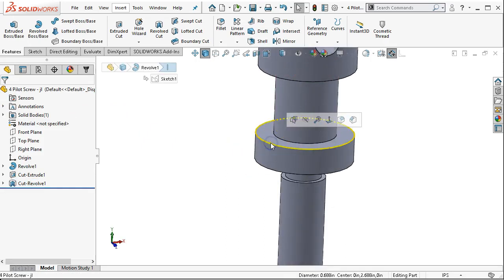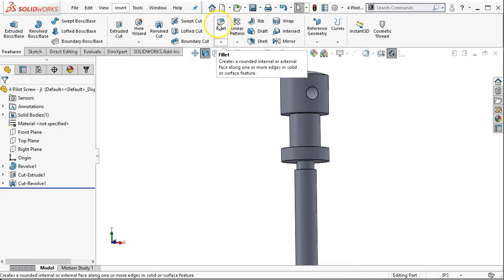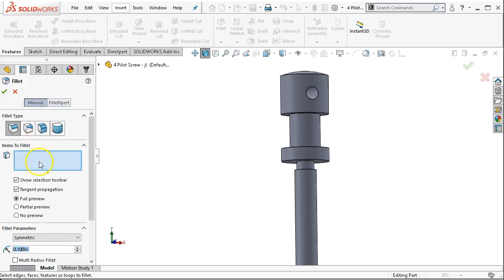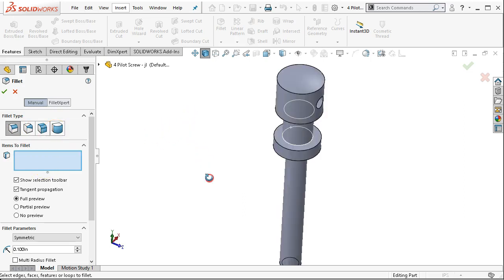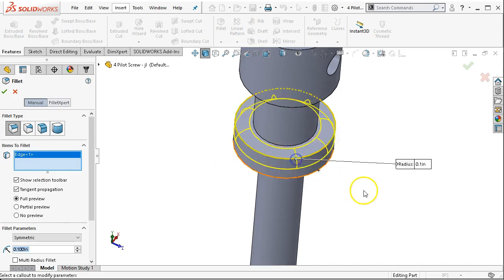Now we can apply the fillet. If we didn't pre-select and just went into the fillet — whatever the last fillet I did required the fillet expert — I'm just going to go to manual. Under fillet types you have constant size, which is going to be the majority, variable size, face fillets, and full round fillets. Each of those performs a different function depending on what we're telling it to do.